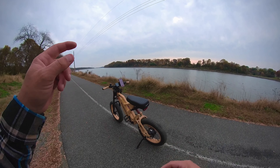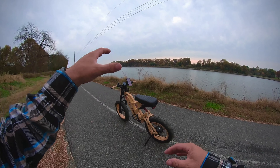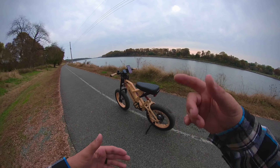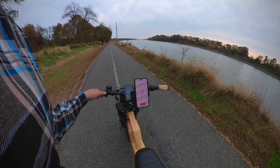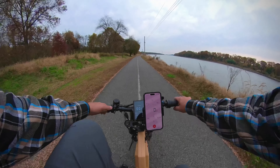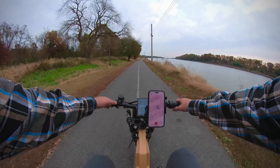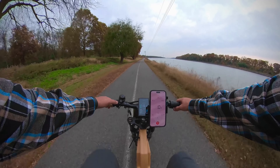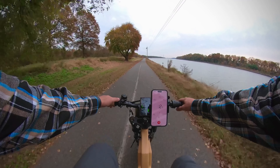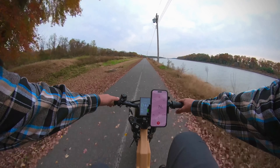For this speed test, I'm going to go through pedal assist levels one through five and then throttle only, with a brake test at the end. I'll match my bike GPS with the actual speedometer to see how close they are. Starting in pedal assist level one — pretty matched at 10 miles per hour. Pedal assist level two bumps us up to 14.8, and pedal assist level three shows a nice big jump.